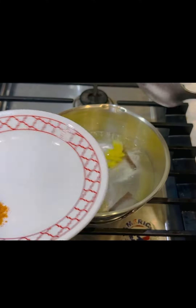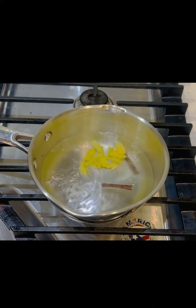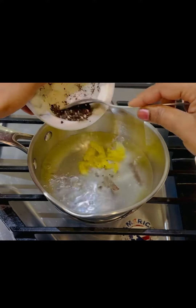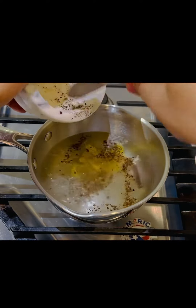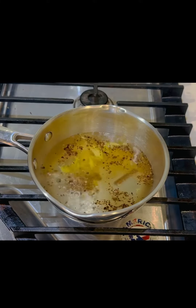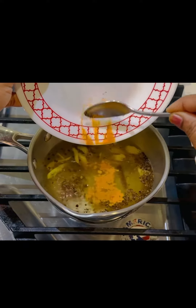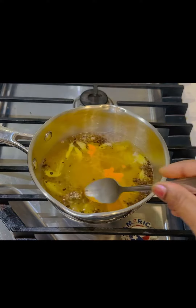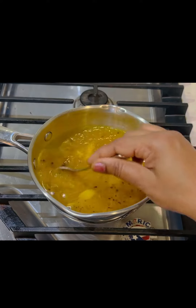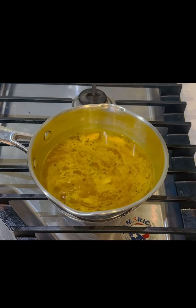Just add everything and we have to boil it. Let me add the pepper also. This is only boiling — let it boil for two to three minutes, because the water has already boiled.